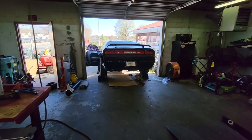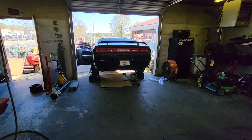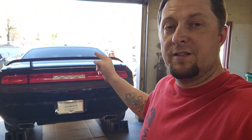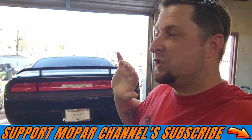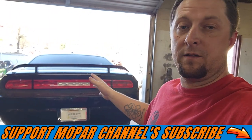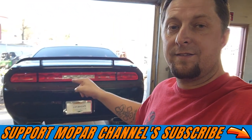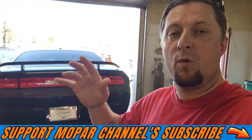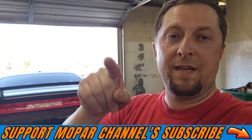One more time. There you go, Mopar fam — that's the Yika 2 muffler delete kit for the Challengers. They have other stuff on there as well, but that is the best bang for the buck for a delete kit you're going to find. A hundred bucks — that's cheaper than everybody else out there. The pipes fit perfectly, went right on there, no problem at all, and they sound fantastic. I hope you guys enjoyed the video, stay tuned for more stuff coming on Zorro, and as always, stay safe out there and we'll see you guys on the next one.